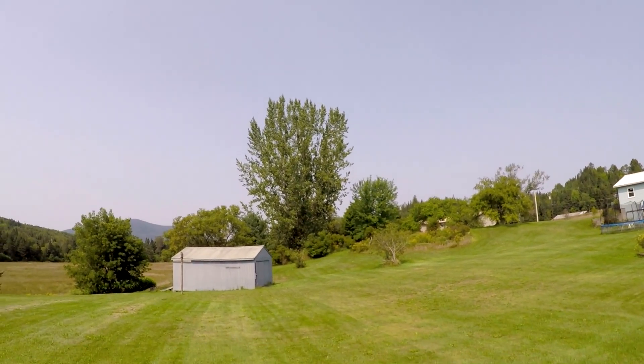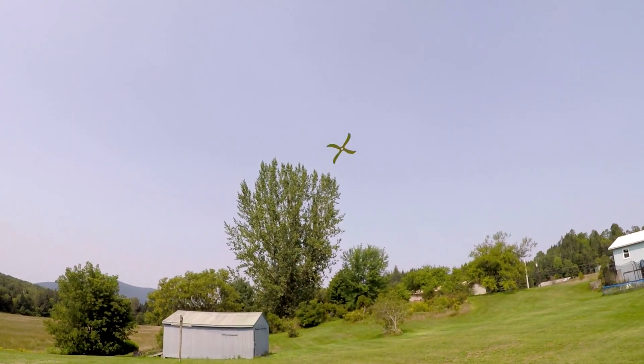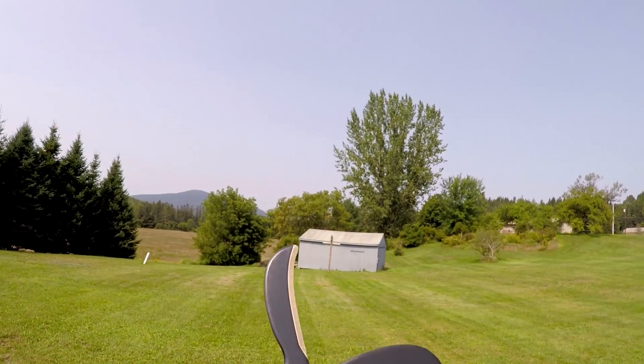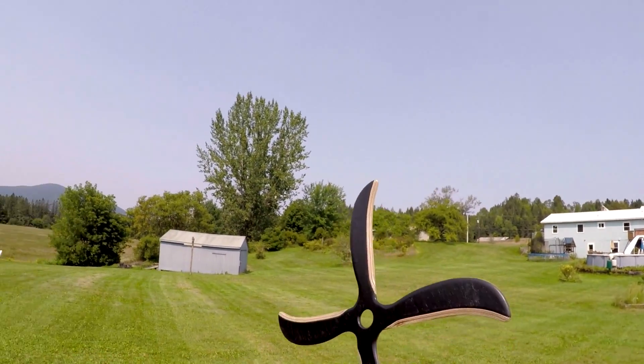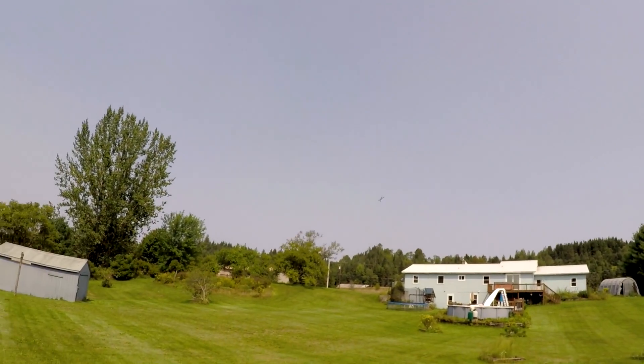Oh, that looks really nice — and the catch! This definitely has more of an oval flight than a circular flight.